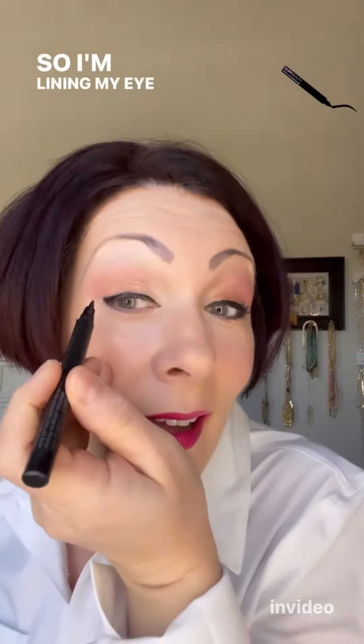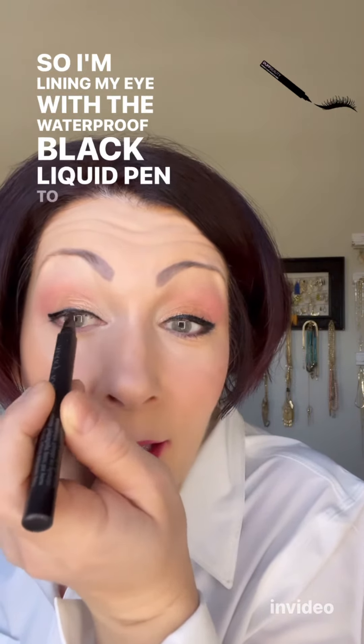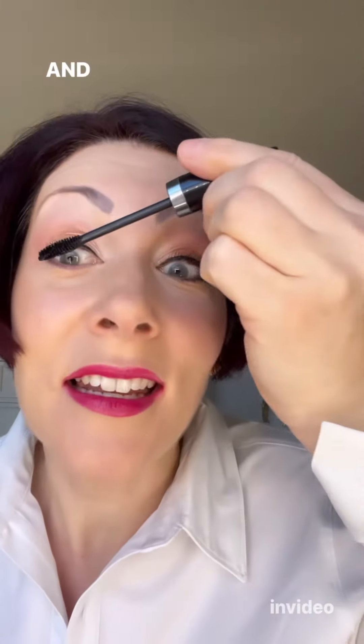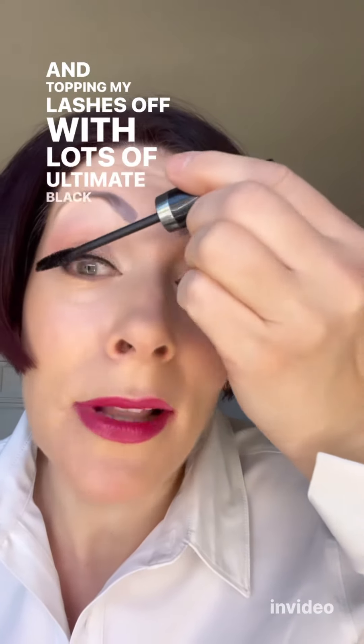I'm lining my eye with the waterproof black liquid pen to get a nice bold, sharp, easy black line, and topping my lashes off with lots of ultimate black mascara.